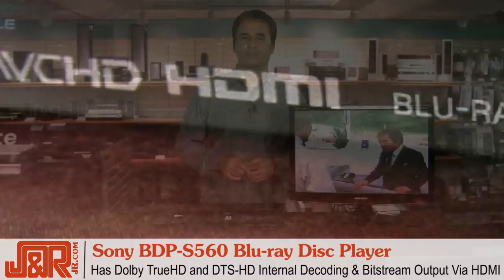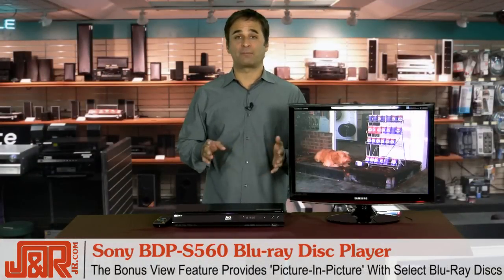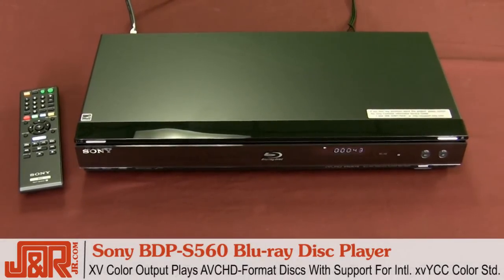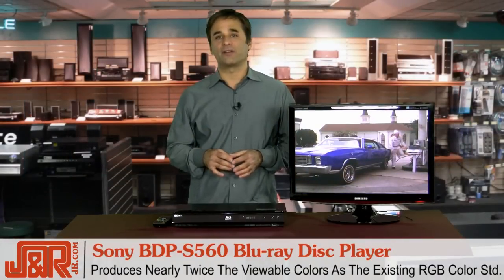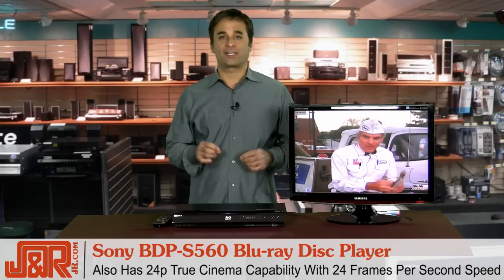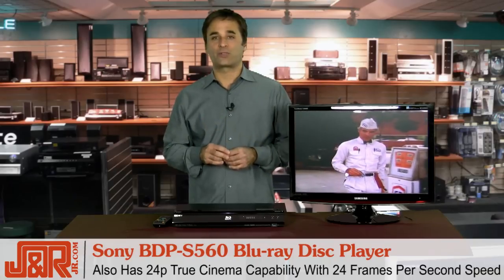That's what you would expect from Sony. The Sony BDP S560's bonus view feature provides picture-in-picture capability with select Blu-ray discs. Another great feature this model offers is xvColor output, which plays AVCHD-formatted discs with support for the international xvYCC color standard. It's a lot of letters and numbers, but your picture is going to look brilliant. This will produce images with nearly twice as many viewable colors as the existing RGB color standard for a more visually spectacular viewing experience. Another cool feature is 24p true cinema capability, which lets you watch your movie at the intended 24 frames per second speed, making for a smoother, more natural viewing experience.